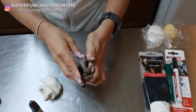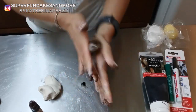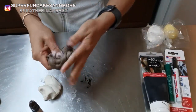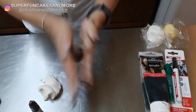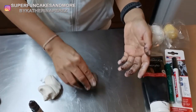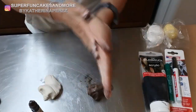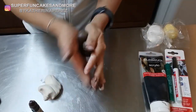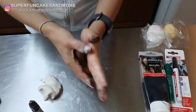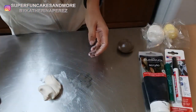Let's see the difference between this one made with edible color and the one made with cacao. This is the brown I got from the edible color. I will keep it to this side, and now I will use the cacao powder on the other piece.